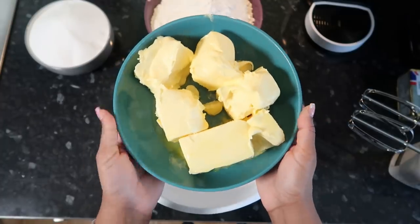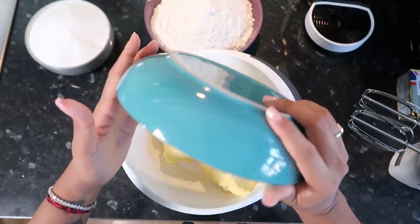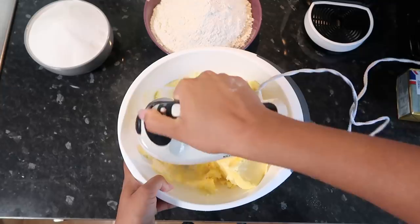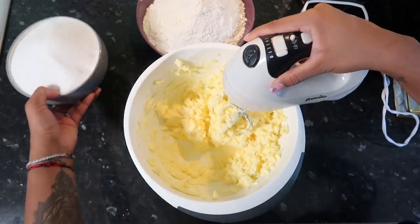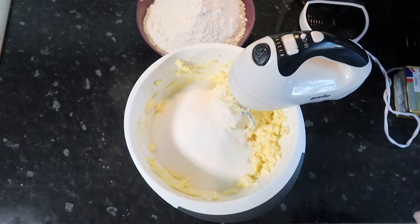Now you're gonna want 750 grams of room temperature unsalted butter — I've had to put it in the microwave a bit to soften it. I'm gonna put in 750 grams of caster sugar and we're basically gonna beat this until it's light and fluffy, so I'm gonna do this for six to seven minutes.